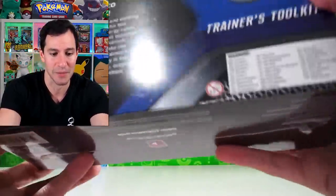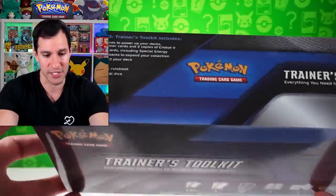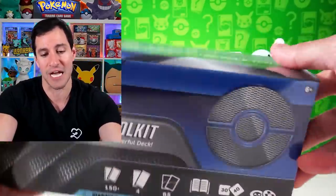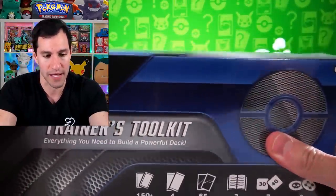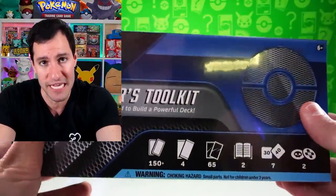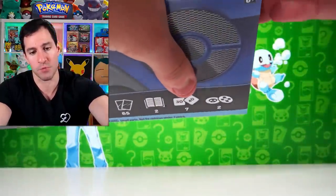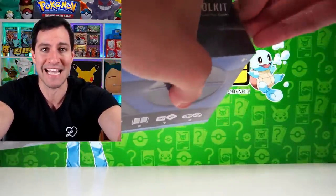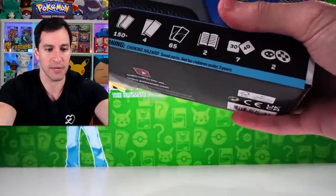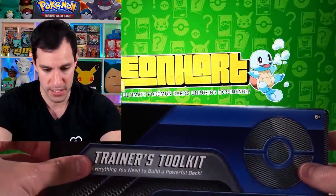Depending on how things go, because things are getting a little bad again — hopefully things will get better and we'll be able to go to tournaments and pre-releases. That's where I usually go to play. I just don't have time to play more and travel around as much as I'd love to. This is the Trainer's Toolkit — it comes with a lot of incredible things whether you just want to play for fun or play competitive TCG. I did not open the first red one last year, so I thought it'd be fun to open the new one.